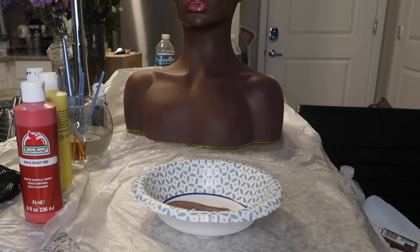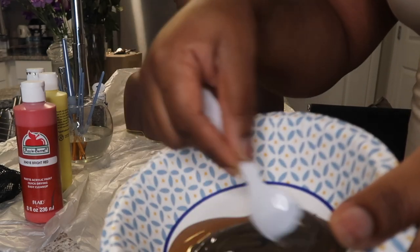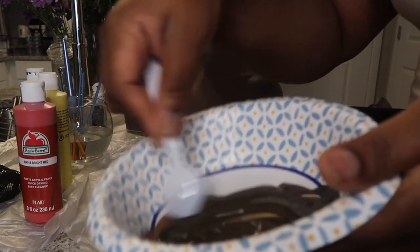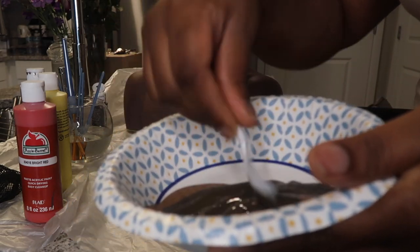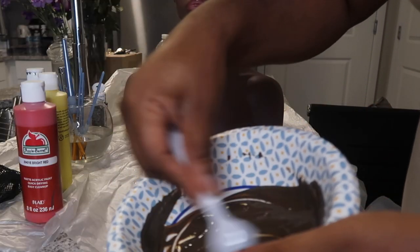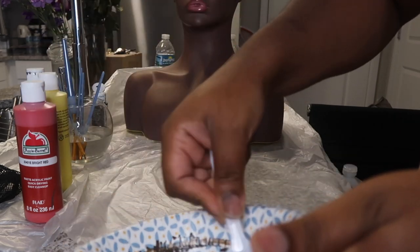I want to point out — because someone will ask — what is the red paint for and what is the yellow paint for. When you're custom creating your skin tones, the red is to add more warmth to the skin tone color you're creating, and the yellow is to make it lighter. I did not use red or yellow in this particular mannequin makeover, but I have used them in the previous ones I've created.